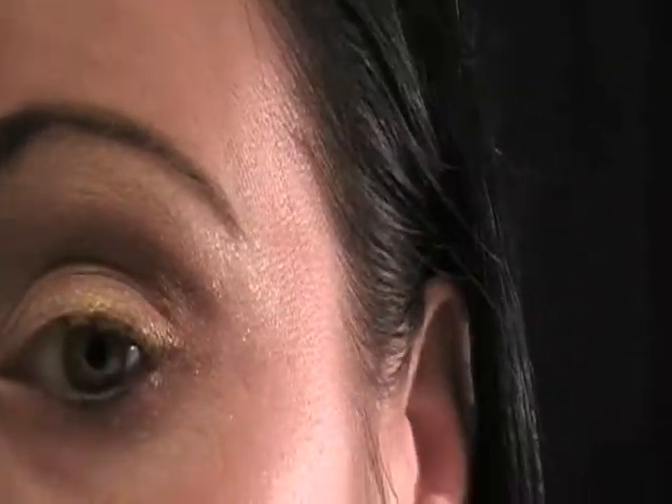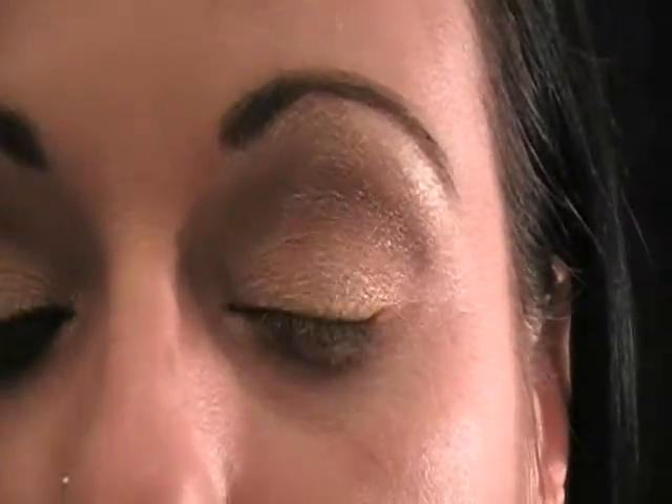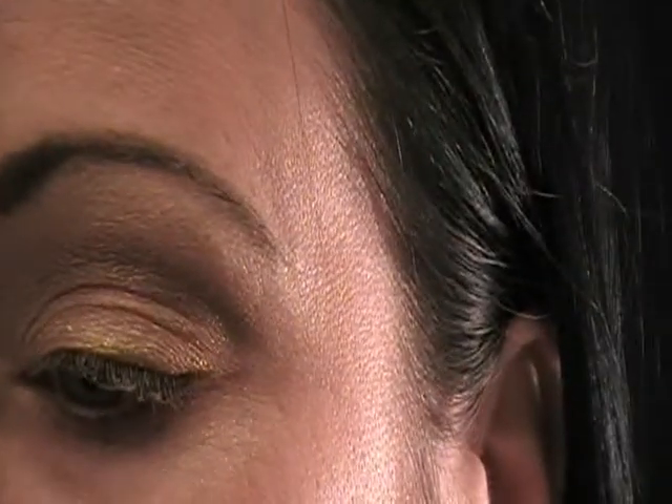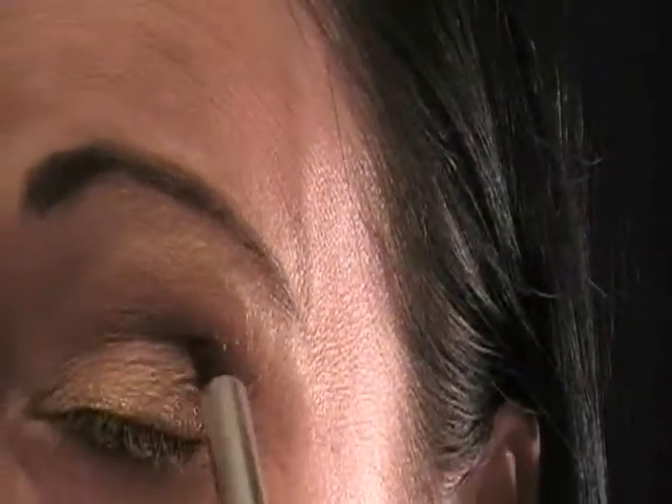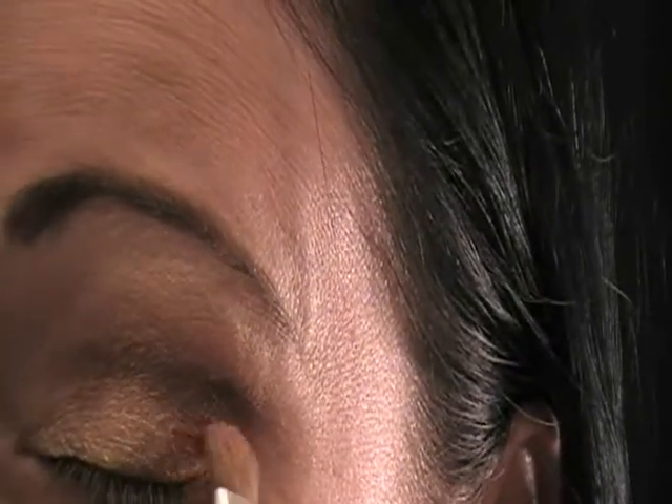The colors are very pigmented and I really like it. Some palettes don't have very much payoff. So now I'm just going to go in and make this line just a little darker. I'm going to stick a little bit more of that copper color with my Sonia Kashuk brush in this corner right here.